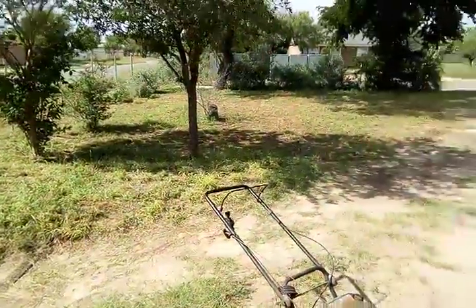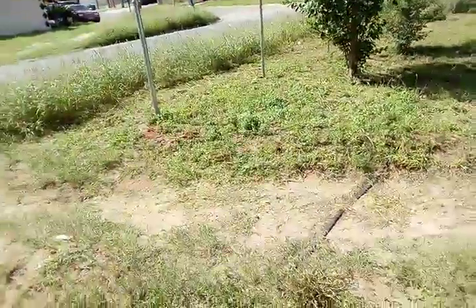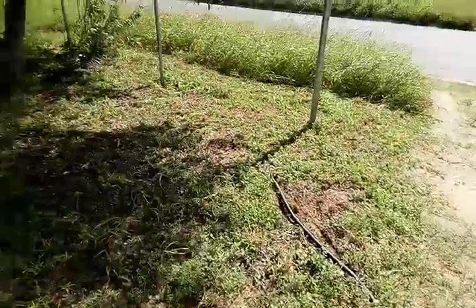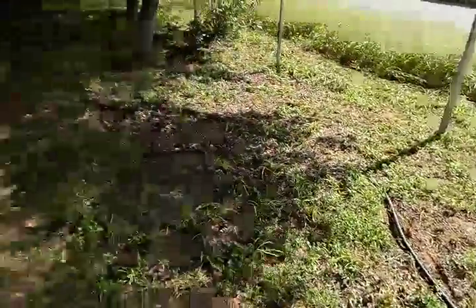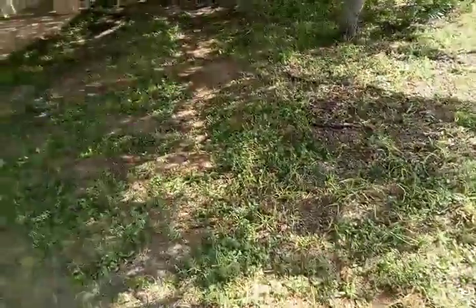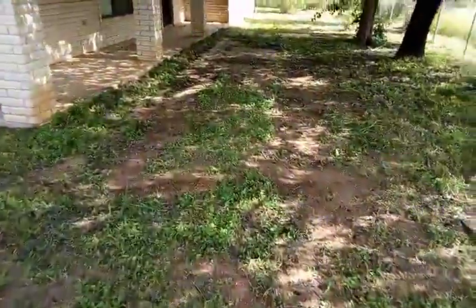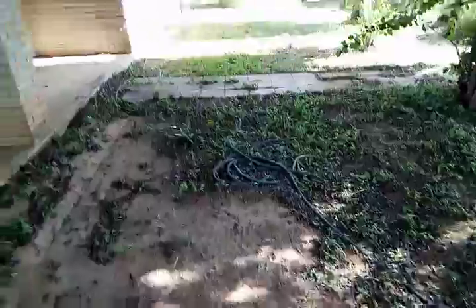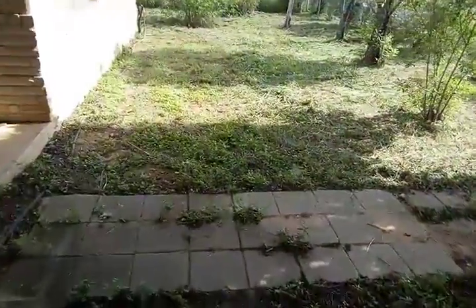I did a little bit here on the front of the fence area, but where I did a lot was over here on this side. A little over here wasn't that much. I cut a lot of grass, trimmed all this over here nice and even, and cleared what was remaining on this side over here.